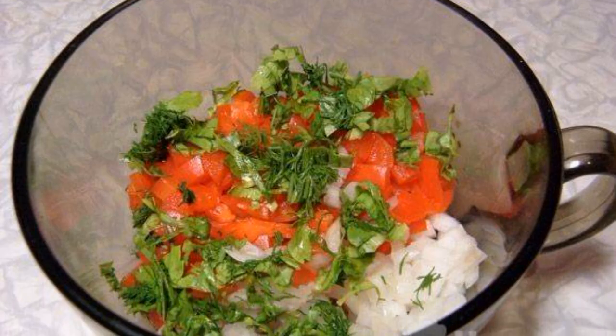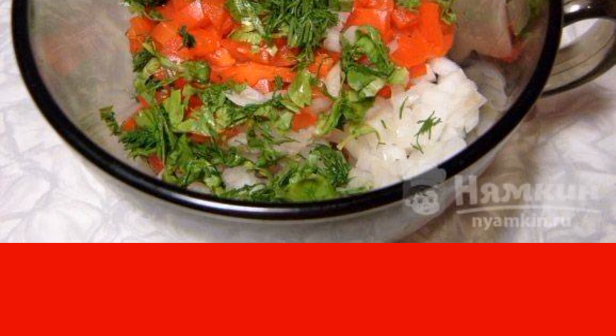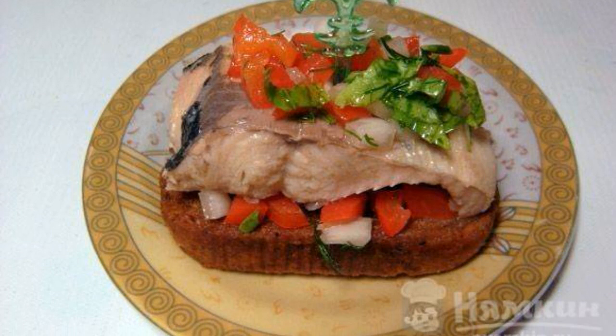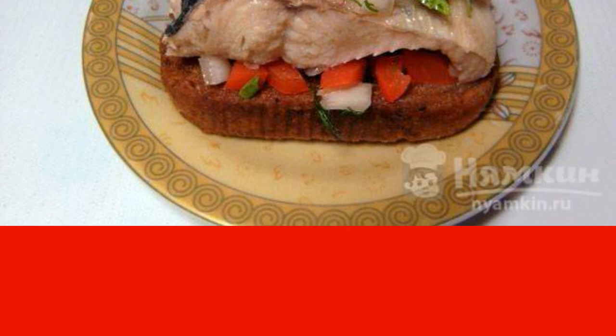We proceed to the dressing for the sandwiches. Mix chopped pepper, onion, herbs, mustard, lemon juice, and olive oil in a cup. For assembly, put a teaspoon of dressing on a slice of bread, then a piece of pink salmon, then dressing on top again, so that the sandwich does not fall apart.